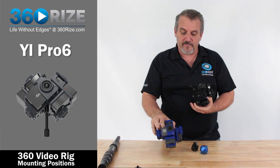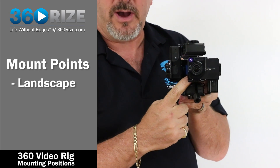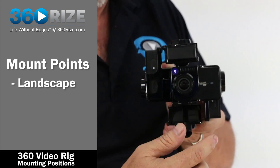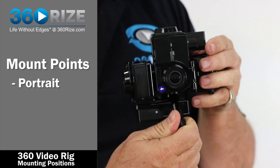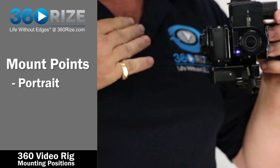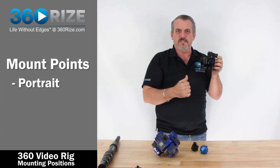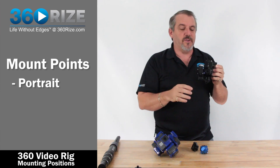The same type of thing applies here — we're going to use the side mount with the Yi e6 rig. When it's facing you, you see it in landscape mode; turn it and it's in portrait mode. Again, it's all about placing that stitch seam so your stitching is down in the torso and you're not splitting somebody's head in two.